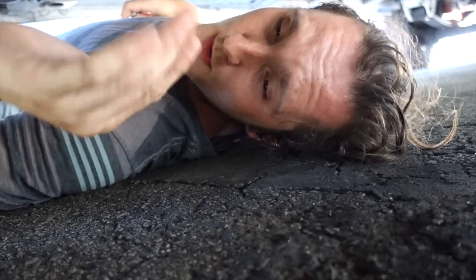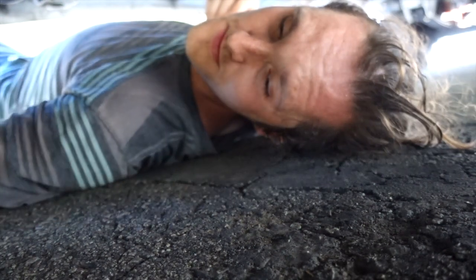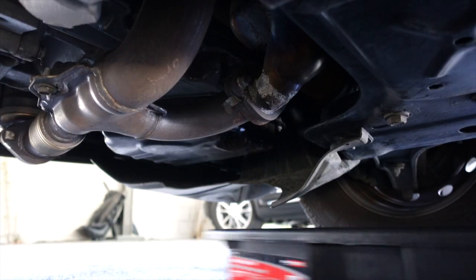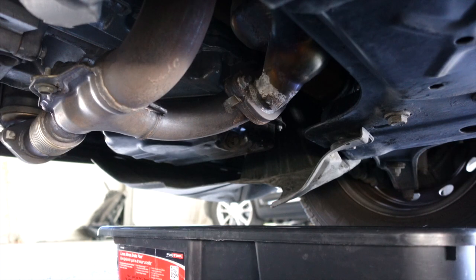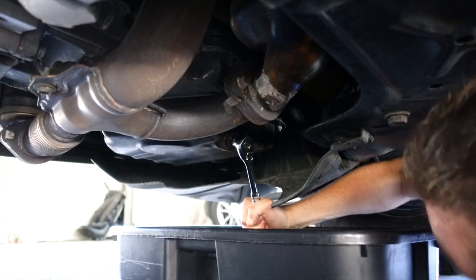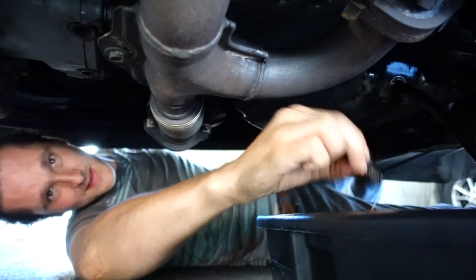A lot of people will also use some sort of lift. I don't have that, but thankfully the Promaster is pretty high. You can do everything you need to do without a jack, lifts, or ramps. Find your wrench, and just let that drain until it doesn't drip anymore.